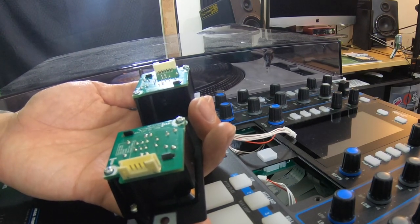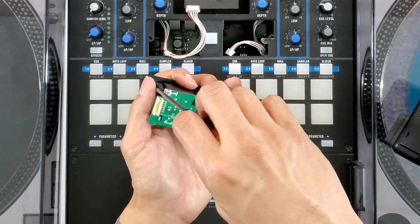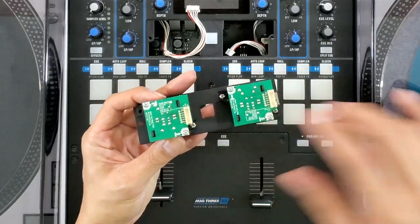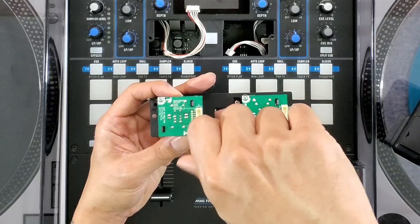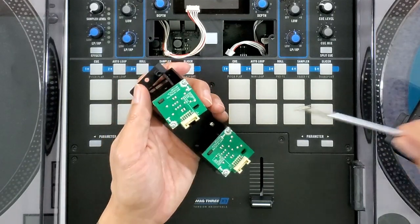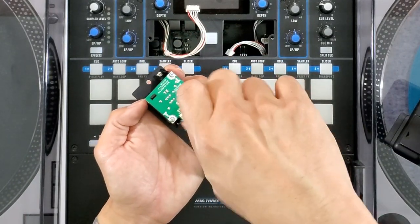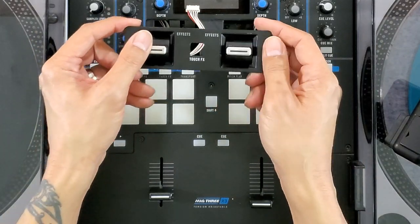Now we'll do the other one. Remove that one screw, flip it 180 degrees, make sure that bezel is in place correctly, get one screw temporarily in there and start threading it in, then pop the other screw on. There you have it — you've just flipped them 180 degrees.